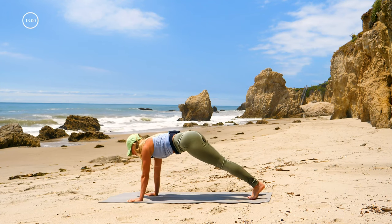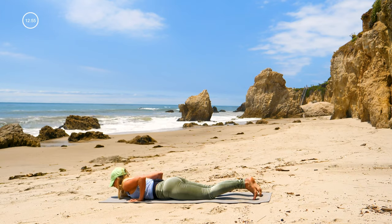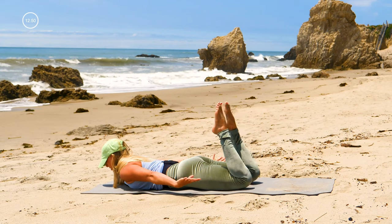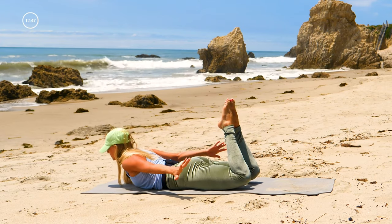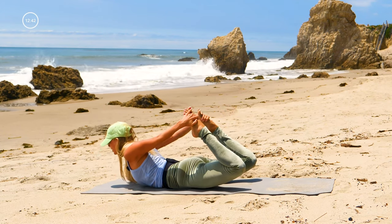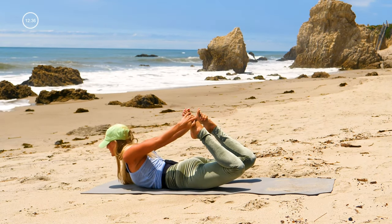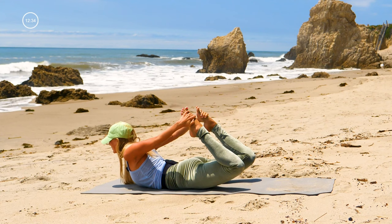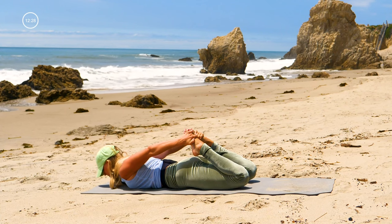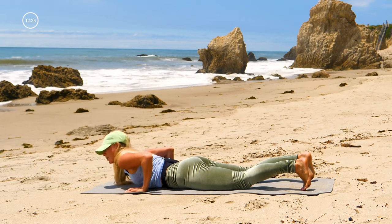Come forward to plank, inhale — knees to the ground, lower all the way down. Bend both of your knees, squeeze your heels towards your butt — feel those hamstring muscles working. Lift your chest up any amount and grab one foot, then the other; if you can grab both feet at the same time, go for it. Lift your chest up, up, up — one more breath, bring your heels to your butt, press your glutes into the ground so your lower back stays really stable, and slowly let go. Downward facing dog.